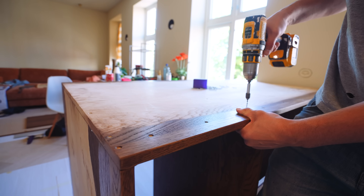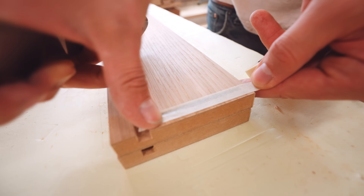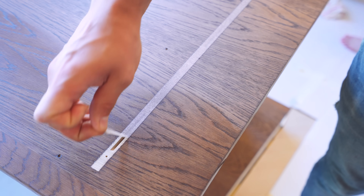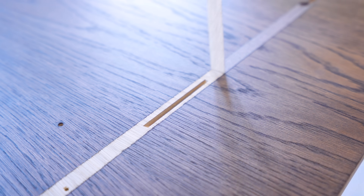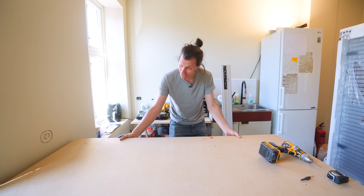After disassembling and putting everything back together, I assembled everything with glue and screws. For this exact reason we masked off the glue surfaces on each board before applying finish, so the glue actually has somewhere to stick properly. Now everything is in the right place and attached to the base frame.